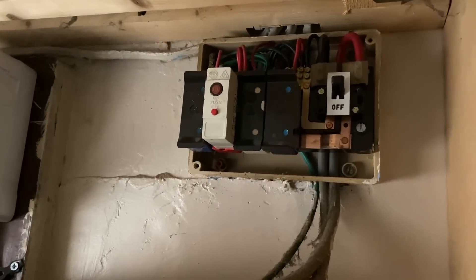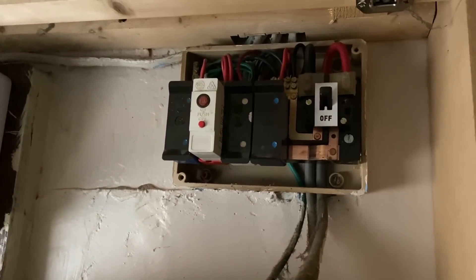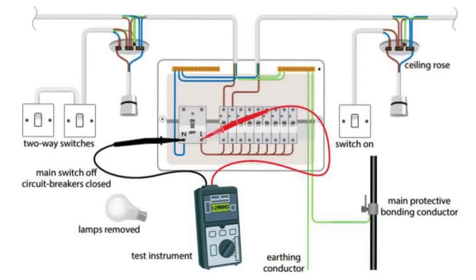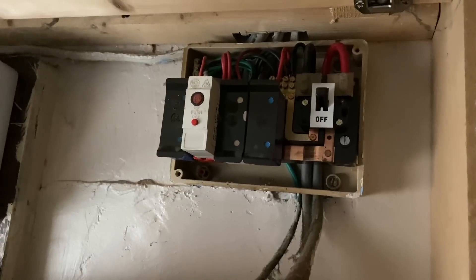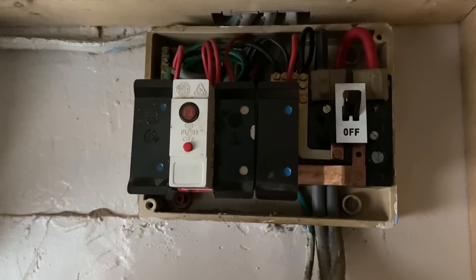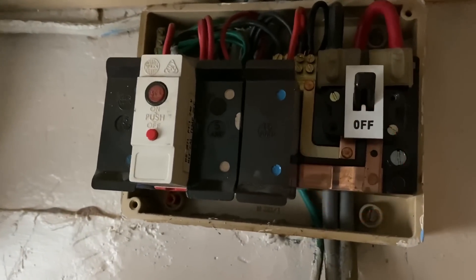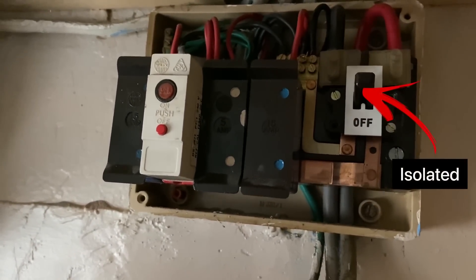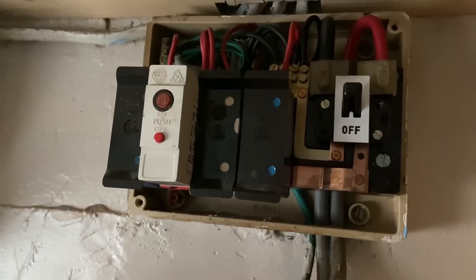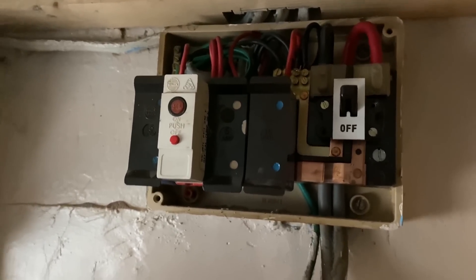I've managed to get out on site, and this video links nicely to my recent videos on the insulation resistance test. In BS7671's on-site guide, it shows you doing the insulation resistance test with all the circuits at the same time, which is almost impossible where RCDs are inside the consumer unit. But in this consumer unit we don't have any, so we can do all the insulation resistance tests from the outgoing side. The supply's been isolated on the outgoing side of the main switch. We can do all the line and neutrals together, all the line and CPCs, and all the neutral and CPCs as one test.